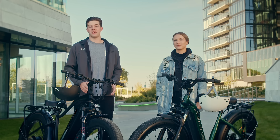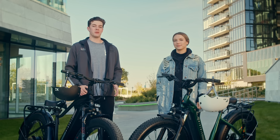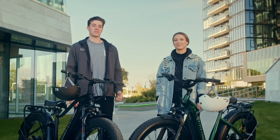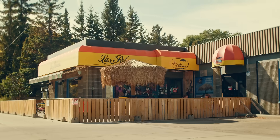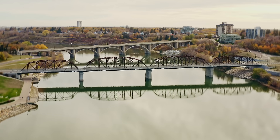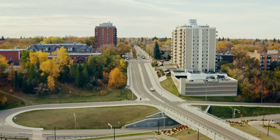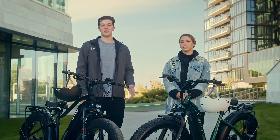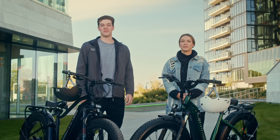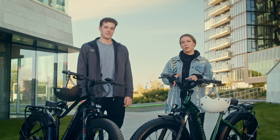So we know how these two kinds of motors work and what areas they excel in, but what do these differences look like in real life situations? To give you a crystal clear picture, Marina and I are going to take these bikes for a little ride. We'll pretend we work in this office building and we're on our way to one of our favorite places to eat for lunch. On the way we'll encounter a bridge, long straightaways, and a decent hill, and we can choose to ride on either the shared-use pathways or the road. Since I'm going to be on the mid-drive with a higher top speed and plenty of power and torque, I'll be riding on the road. The hub drive bike is going to be a bit slower, so I'm going to stick to the shared-use pathways so I don't hold up any traffic.